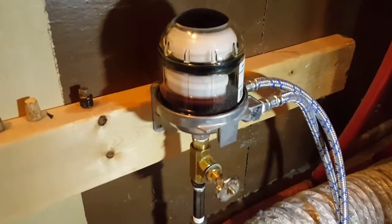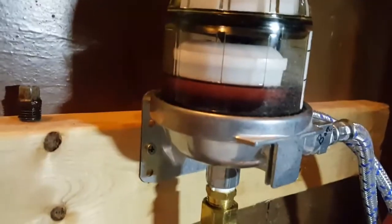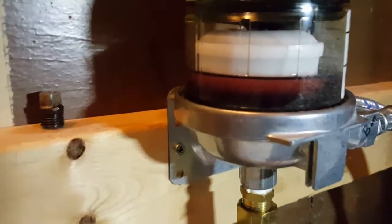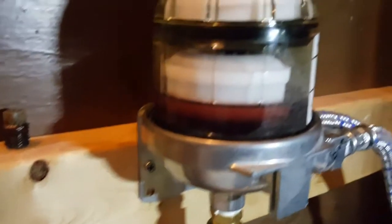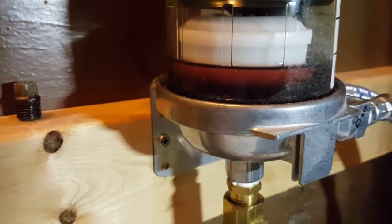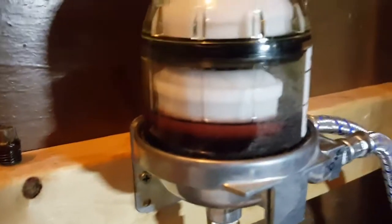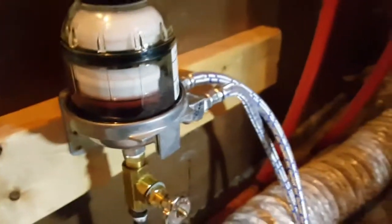What I ended up doing was buying this thing called a Tiger Loop. It's very similar to a carburetor float — the white thing in there is the actual float, and there's a needle and seat in there that allows it to maintain a certain level in the chamber.